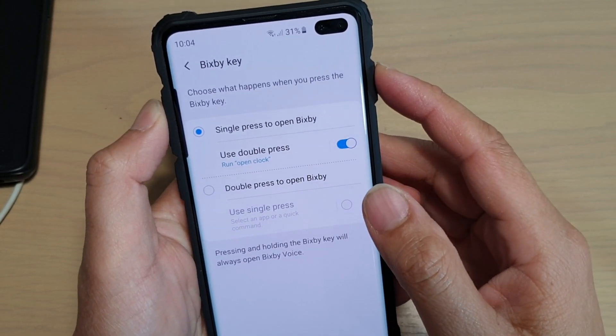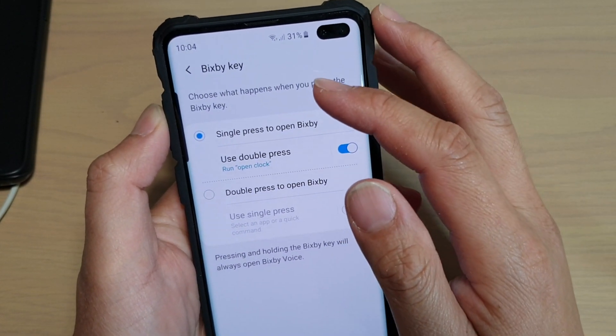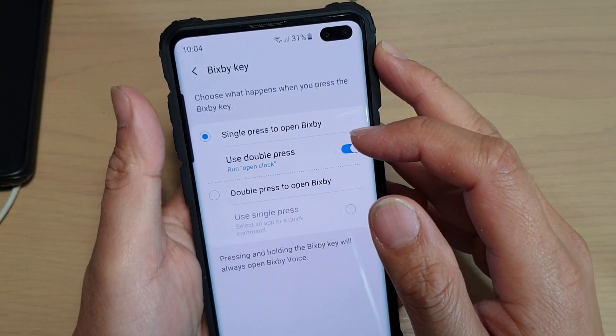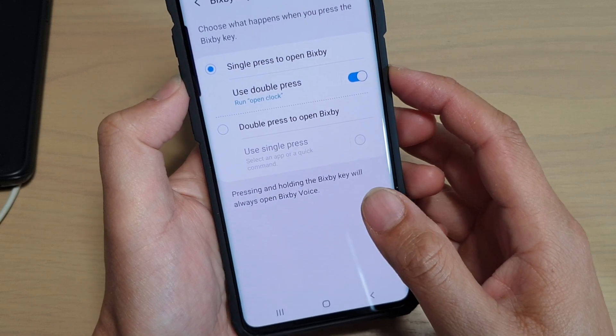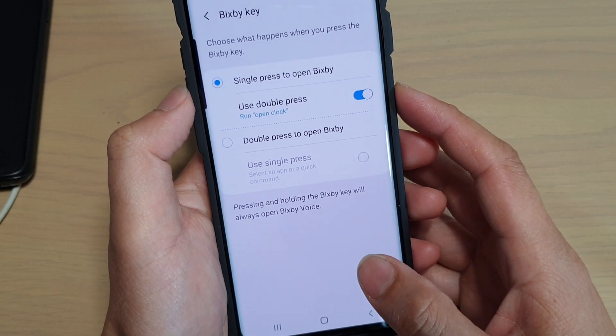Hi! In this video, I will show you how you can remap the Bixby key single press to open an app or to run a quick command on your Samsung Galaxy S10, S10e, or the S10 Plus.